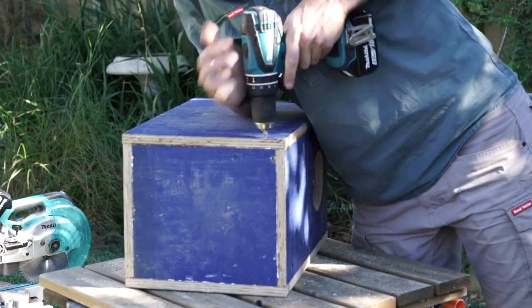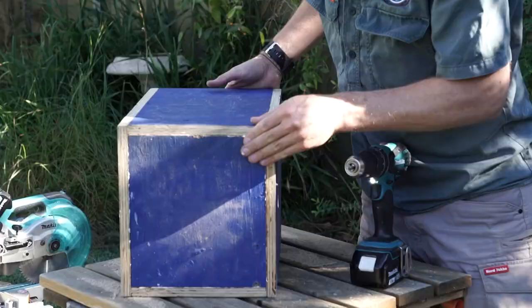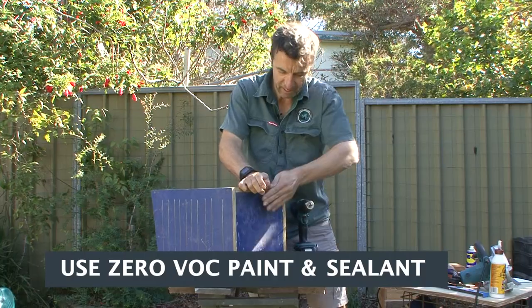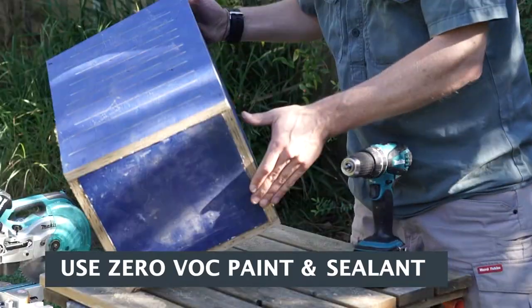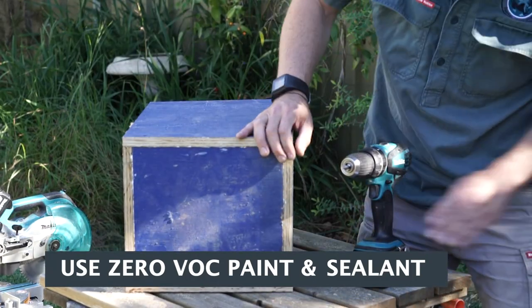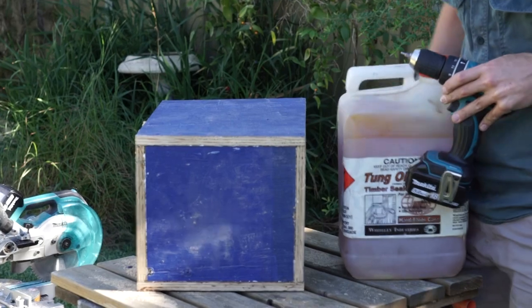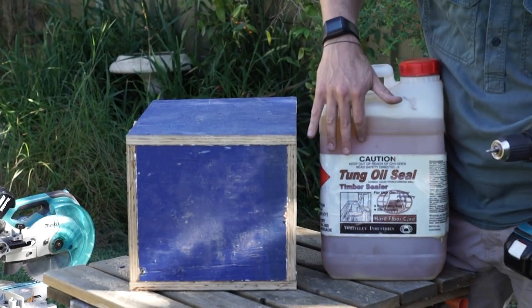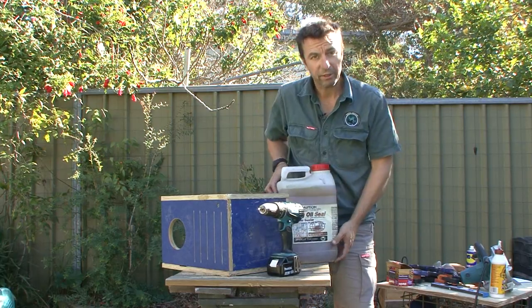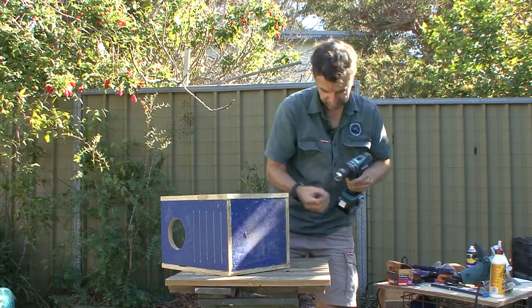When it comes to painting, this piece was already half painted so I'll give it a light sand and some non-toxic water-based brown paint. If it were just regular untreated ply, you'd want to oil it using a non-toxic oil — like this tung oil here, which is a non-toxic timber sealant. For obvious reasons you don't want to be filling the box with lead paint or anything harmful to wildlife.